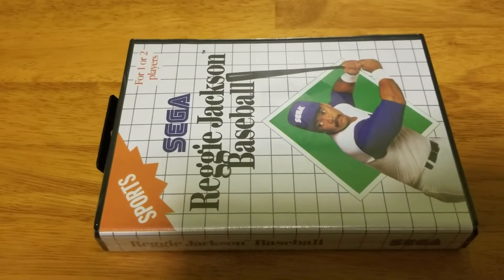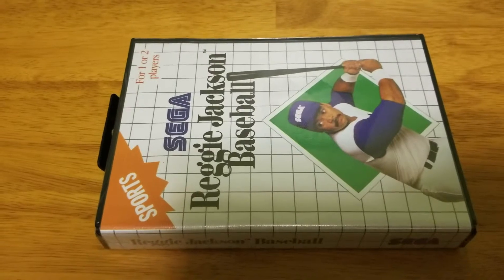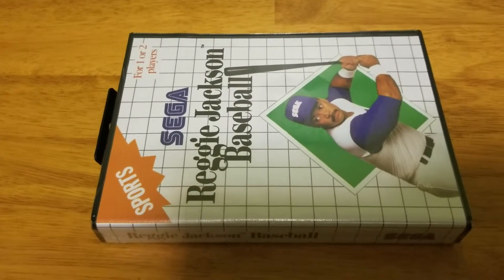I ended up getting an NES a little bit later, but my memories of the Sega Master System and this particular game were very, very fun.